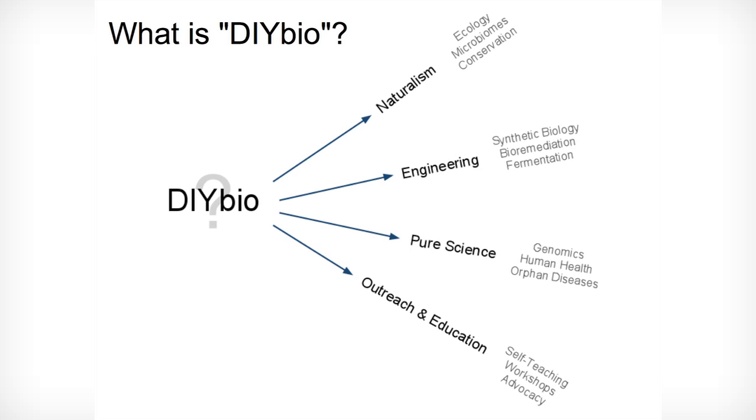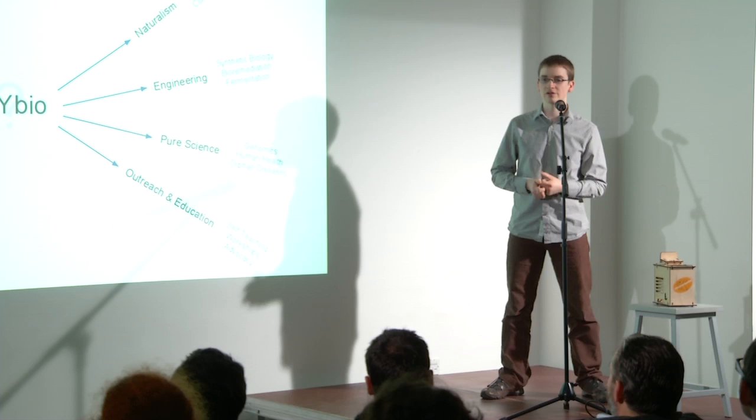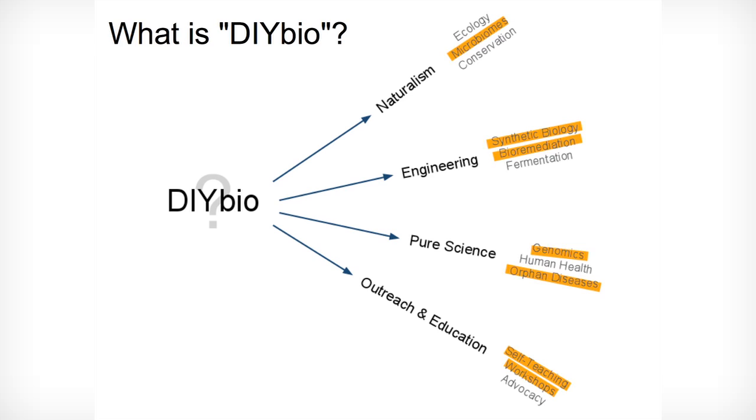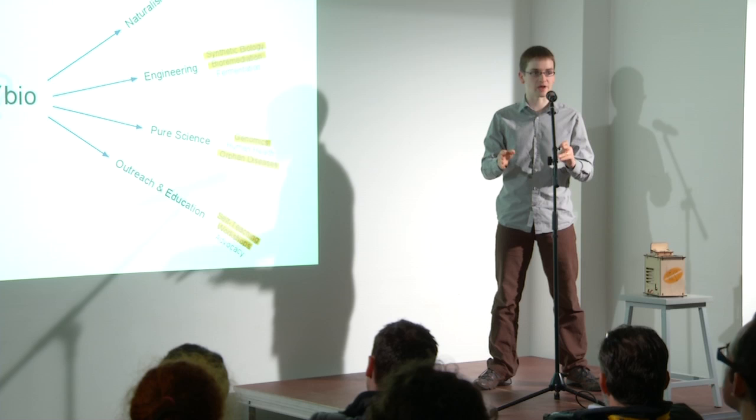DIY Bio is a take on the existing sort of naturalism that's already popular among people in their homes, but it's a more modern take. Whereas the old one was mostly passive and observational — like naturalism, watching birds — these things were missing: the take on advanced microbiology, genetics and biotechnology where you're actively interacting with living things, perhaps on a genetic level, or just observing their behaviour, learning more about them by doing.